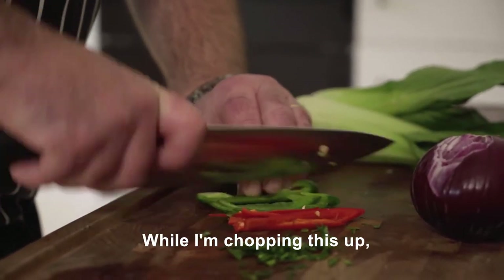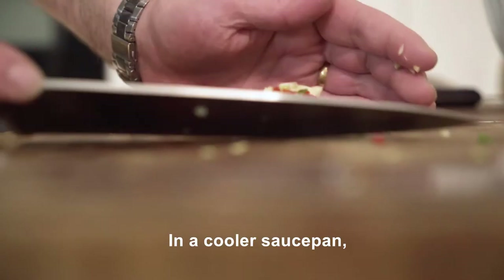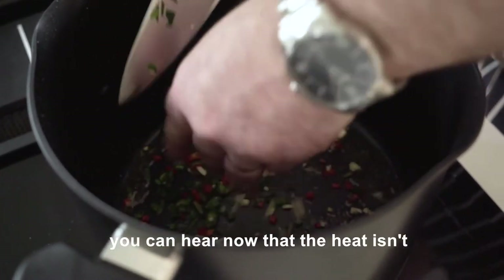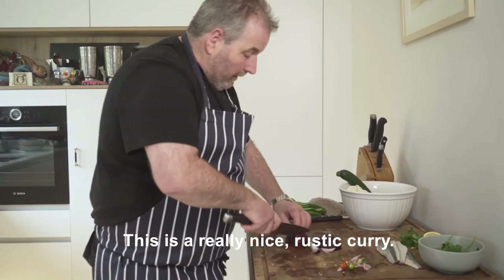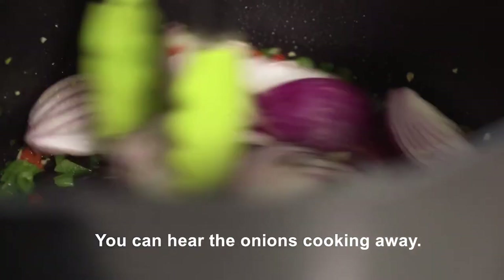So while I'm chopping this up I put my saucepan on. We're heating the oil in a cooler saucepan. You can hear the heat isn't as fierce as it was when I did the monkfish. This is a really nice rustic curry. You can hear the onions cooking away.